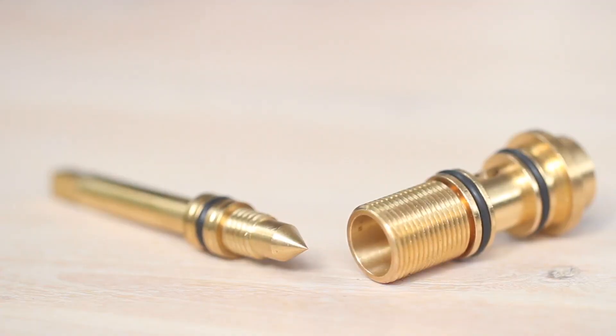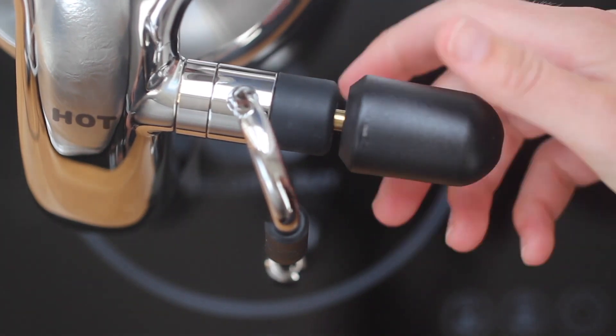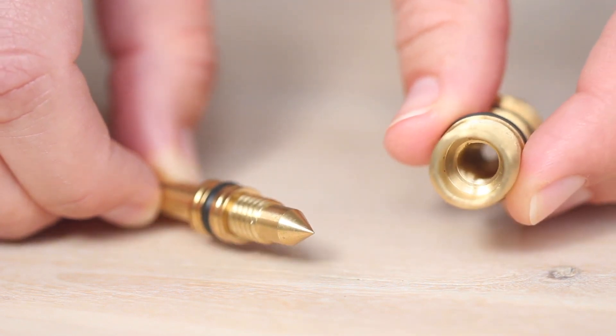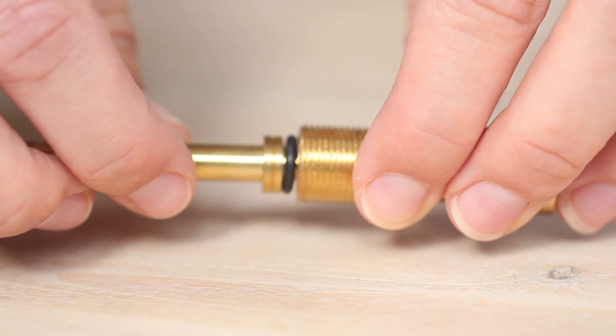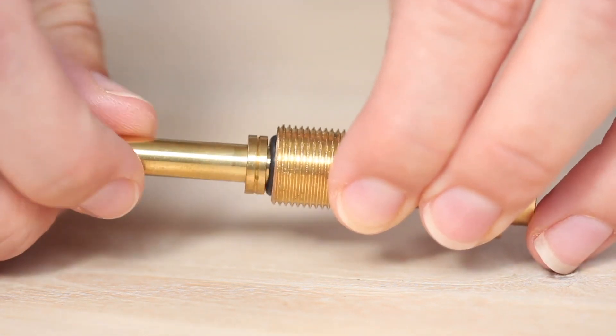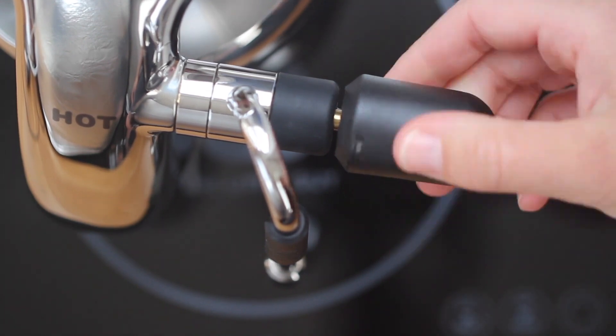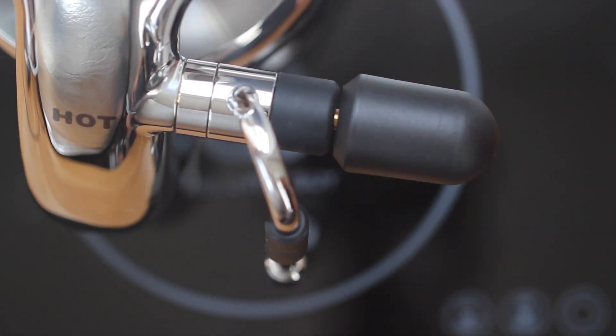After giving your steam wand a big purge at the end of a cycle, it's important to make sure that your steam wand is closed off completely as the machine cools down. That ensures that the two brass parts remain in a sealed position. If you undo your steam knob you'll see the steam pin, which runs through the steam assembly and mates with another piece of brass. After texturing your milk and purging, close your steam wand so that these two pieces of brass cool together.